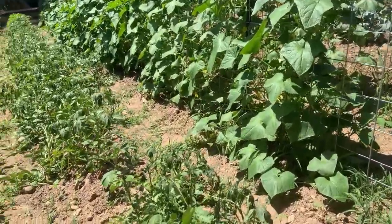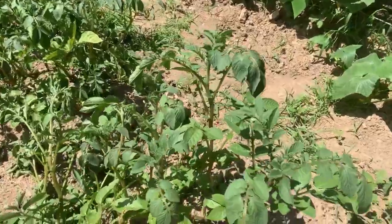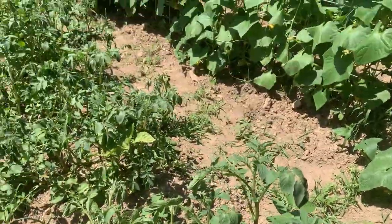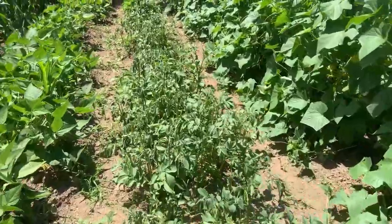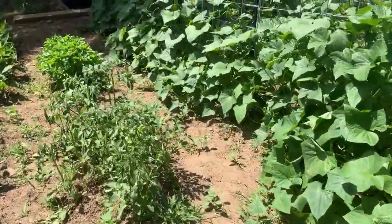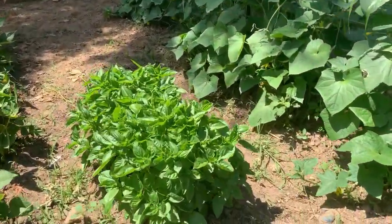Fingerling potatoes — they're out here, you can tell they're a little hot and a little wilted. But first year planting fingerling potatoes, I'm interested to try those. I mean, I've eaten them from restaurants and stuff, but we planted our own this year. Then I got a few little herbs squeezed in right here — that's some oregano and some basil.